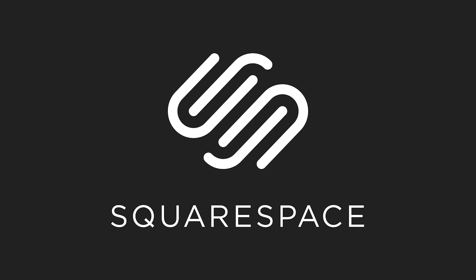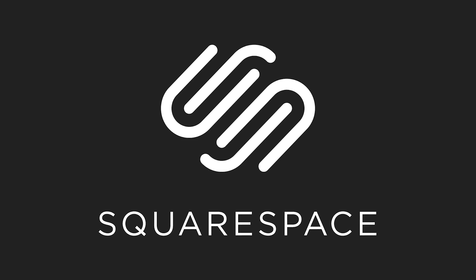But before we get into that, this video is sponsored by Squarespace. If you need a website, domain name, or an online store, then make your next move with Squarespace. Okay, let's go.